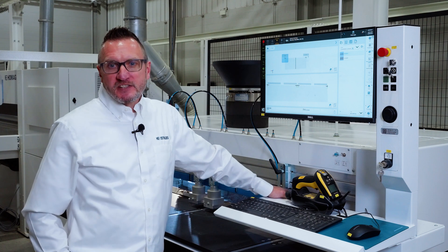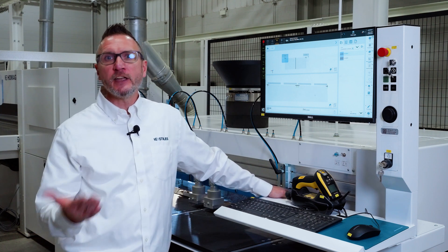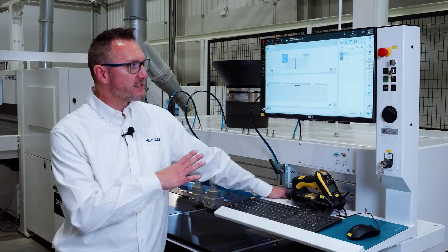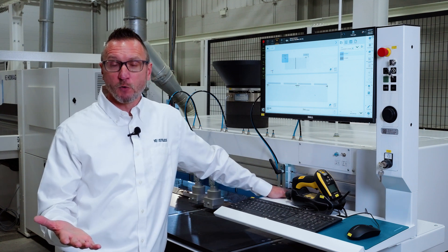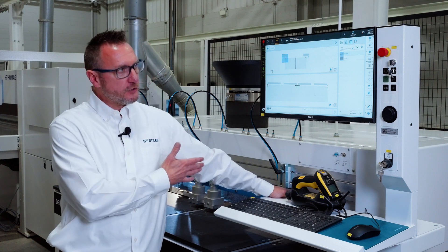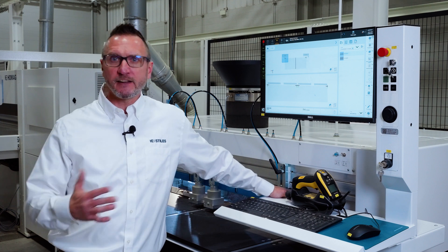As with most CNC machines, it's important for us to have a nice understanding of how the operator interacts with the machine, how we create programs, and how we load programs to the machine. Here on the D110 series machine, there are two main ways that those processes will happen on your shop floor. Number one and most common, you're creating programs for your drill and dowel machine in your office through your third-party CAD-CAM system.